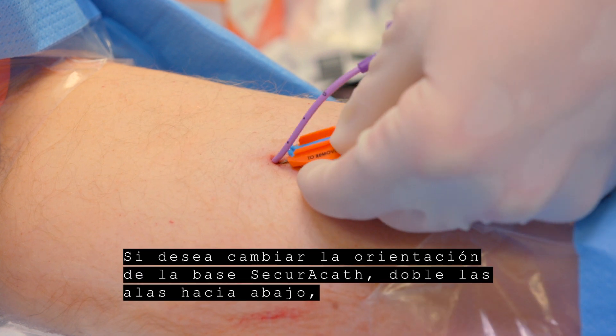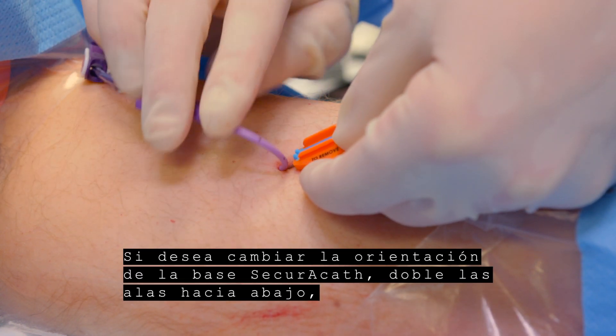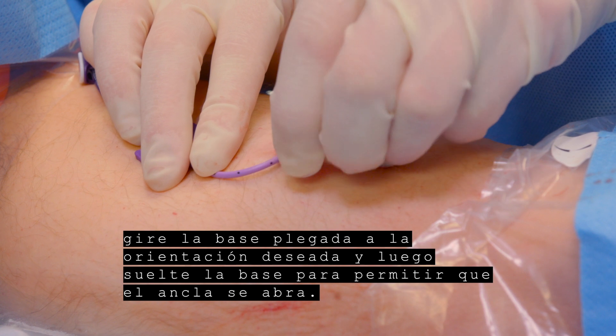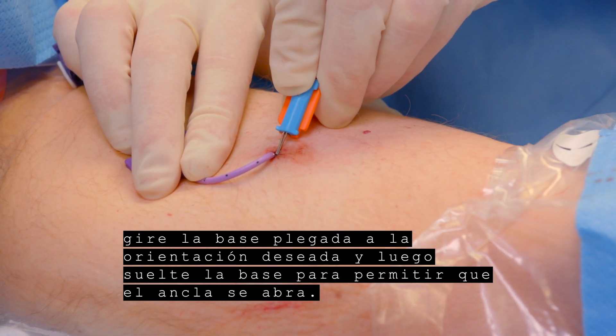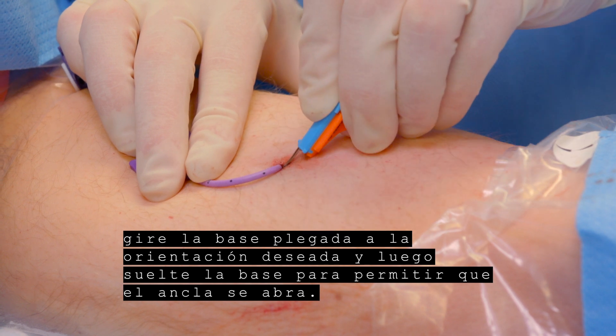If you wish to change the orientation of the SecuraCath base, fold the wings downward, turn the folded base to the desired orientation, then release the base to allow the feet to open.